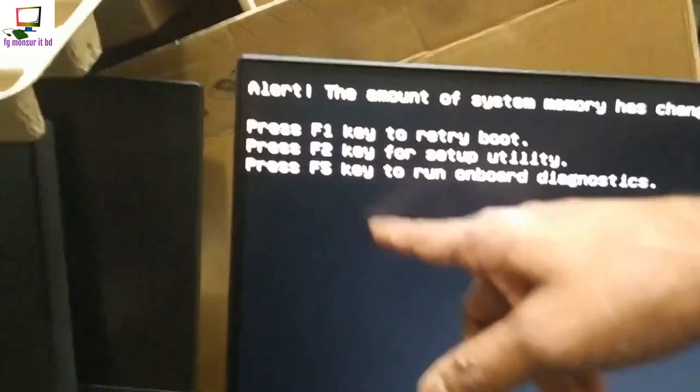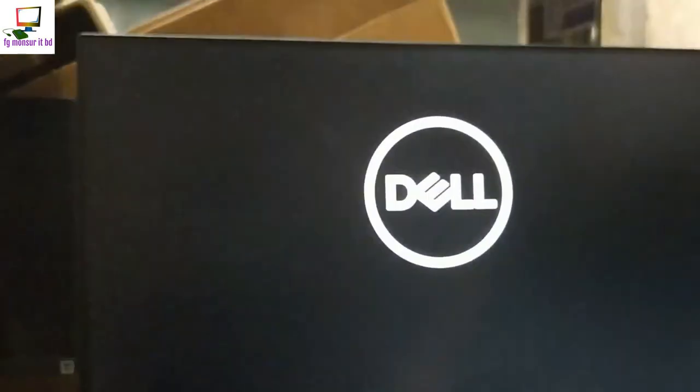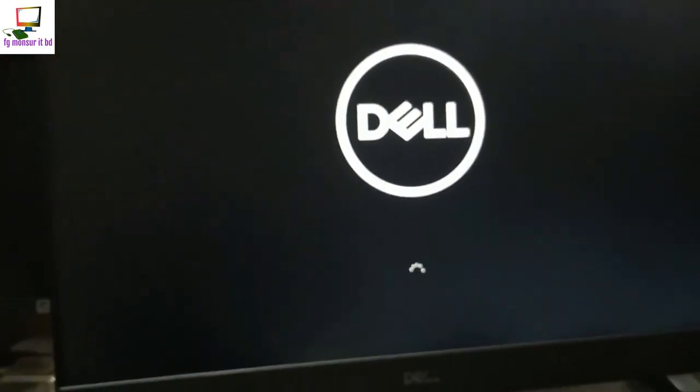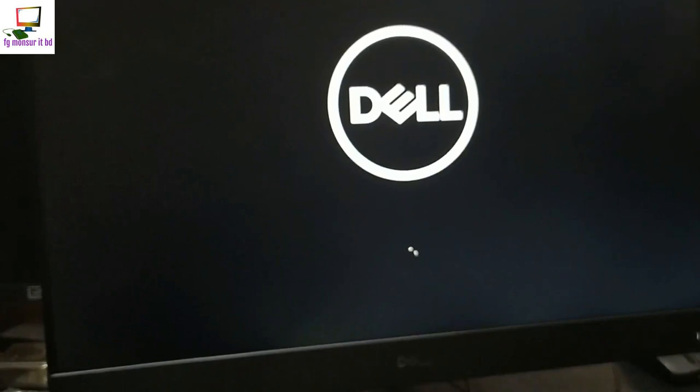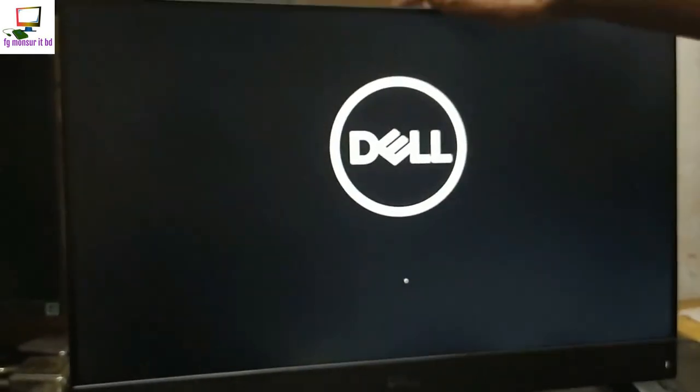F1, F2, F5. In general Windows. Intel laptop — one PC laptop. It has a PC, so it's fixed. With the i5, 9th generation Intel.